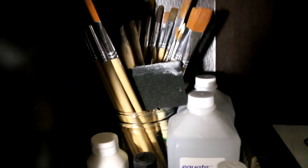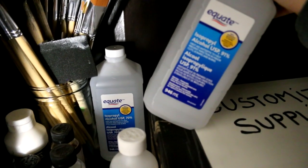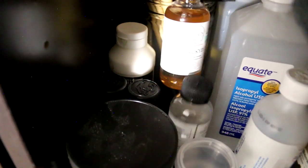Then I have this shelf which contains my big art brushes for large-scale painting. I have two things of isopropyl alcohol — one is 91% and one is 70%. I have some gesso, some gal kit, and this is all my oil painting stuff — oil painting things and my oil painting cleaning jar.